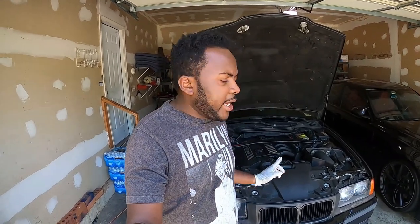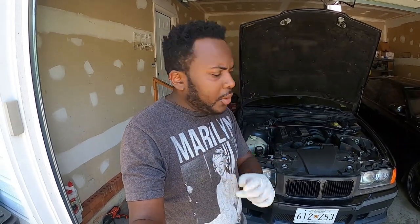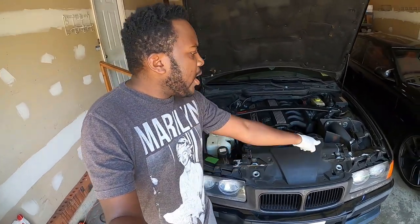Hello guys, welcome back to the channel. On today's video, we are going to do a few things to the E36 M3. First one, we are going to fix the AC situation. Second, we are going to replace the bumper and also the nose panel right here. Then this piece right here that is cracked and bent, we also replace it. All of that is happening today, so let's start.